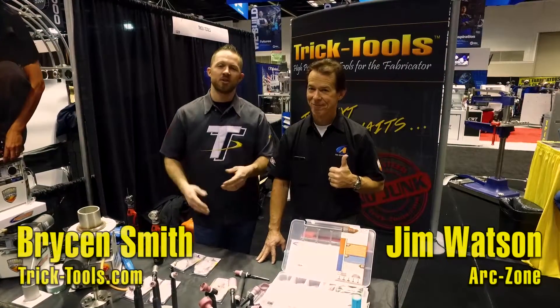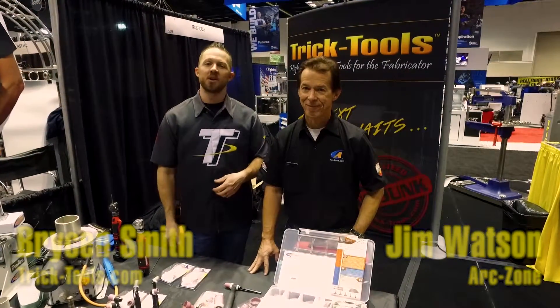Hey guys, Bryson with Trick Tools here. We have Jim Watson from ArcZone. He's going to give you guys a rundown on some of the latest products that they have that we're offering here at PRI.